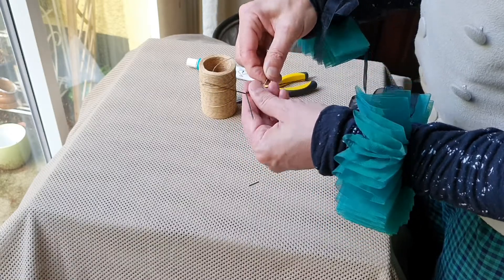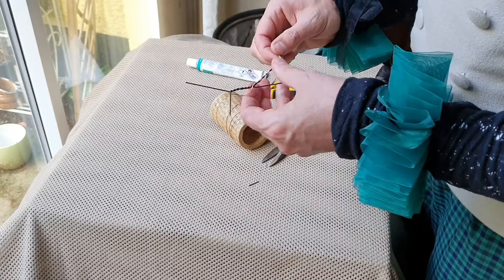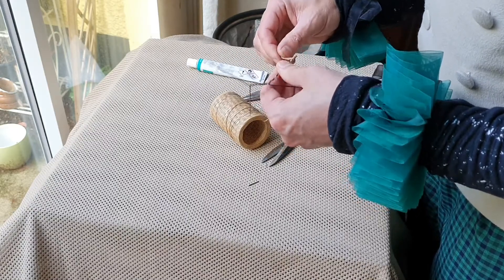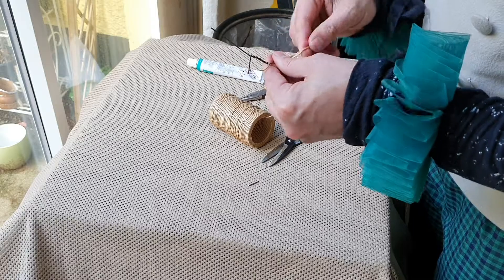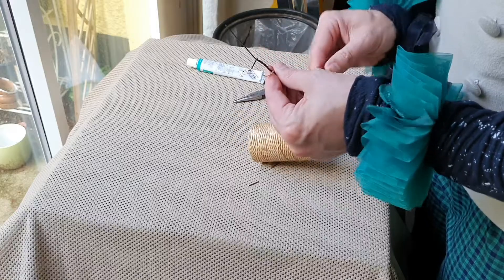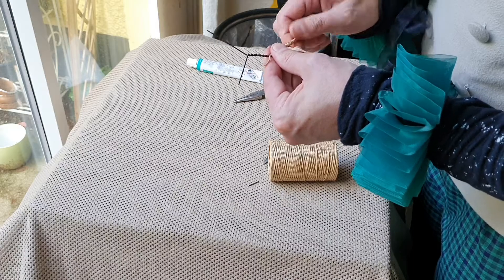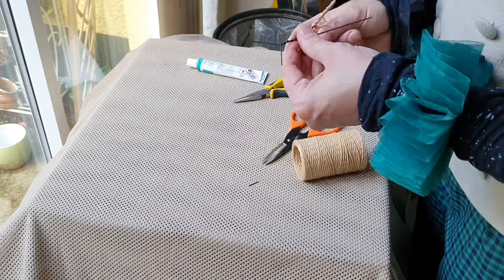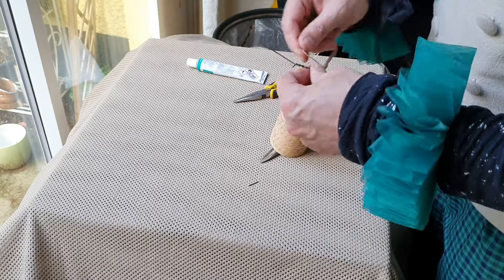The next bit is to give it some body — give it some flesh. How I've done this is using the paper-covered wire, which has got a stiffness to it. You run down to the end of the leg, go around a bit. Because it's wire, you don't need to worry about fastening it — it will just be there. Then you just go back up again, making sure you're covering the metal.